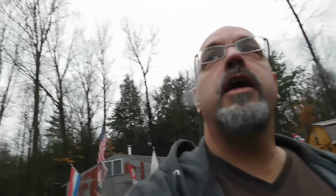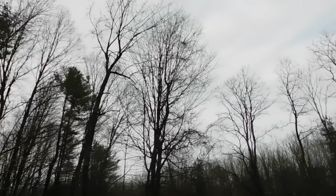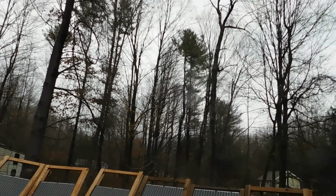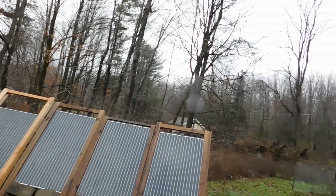Today is a cloudy, overcast day. For the entire day so far we've brought in a total of 0.3 kilowatt-hours, so we're really not producing much. We've had some rain too — it's just a cool, damp day. Today is November 26th, a Saturday, and we're just plugging along here.